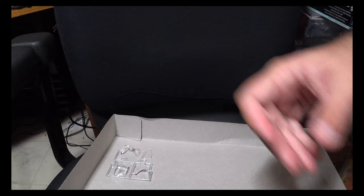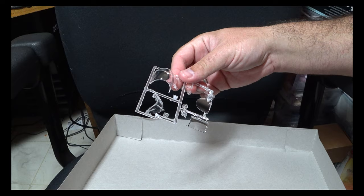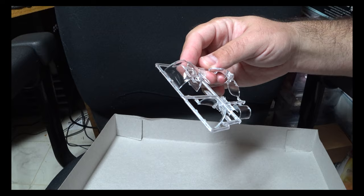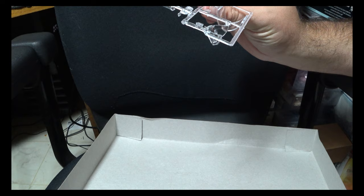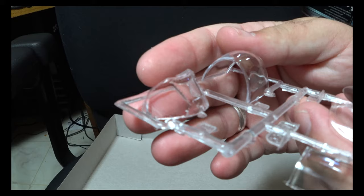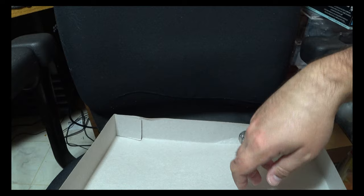Last but definitely not least — actually the worst area — is the clear parts. This is where the kit drops the ball big time. They are very thick, not the clearest, and just not good. This is another area where if you can find a vacuum-form replacement, get it. Thankfully there are no ejector pin marks on the clear sections themselves, but the detailing is poor and they're really not very good.